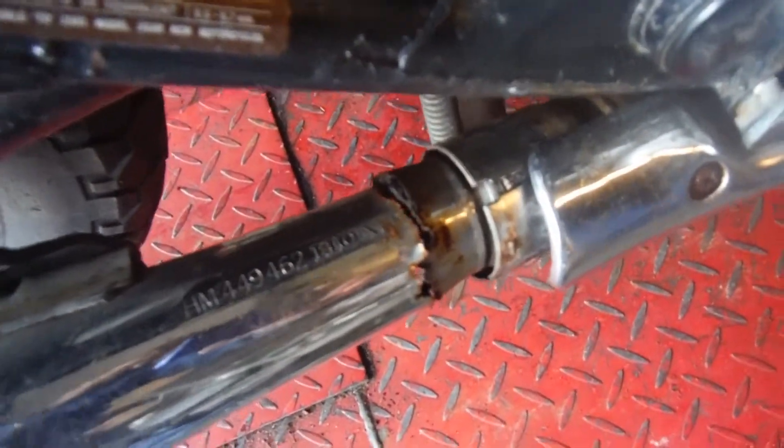The exhaust on one side is good, but on this side the baffle is gone. The exhaust is broken right there.